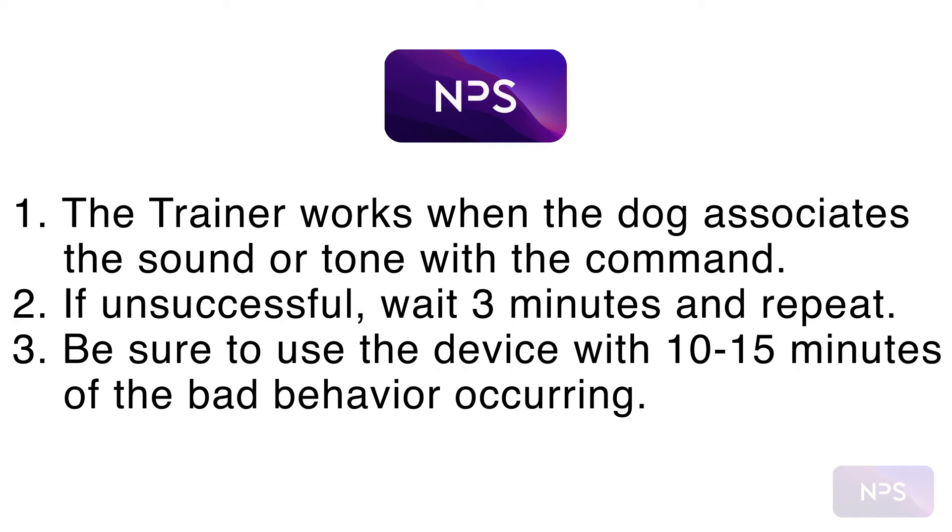Here's a tip: if none of the three modes seem to work with your dog, wait three minutes and then try again. And lastly, the most effective time to train your dog is within 10 to 15 minutes of the time of the problematic behavior occurring.